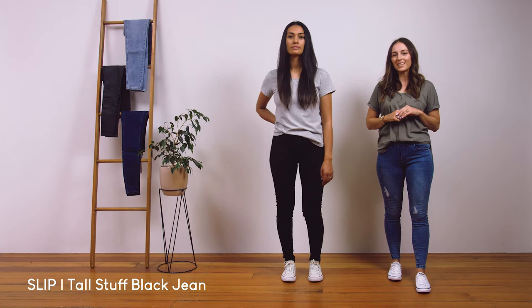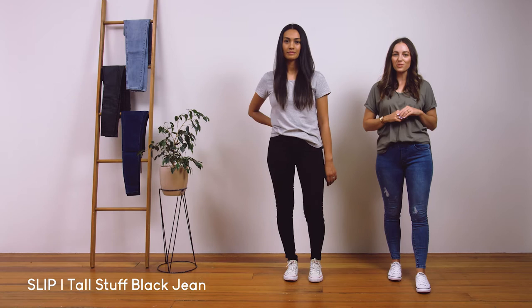Te Arie is a size 8 and is wearing the size extra small. Our slip range also comes in short and medium length.